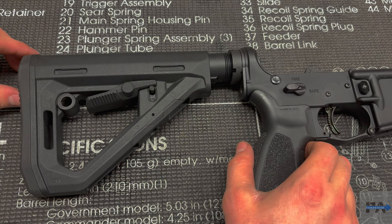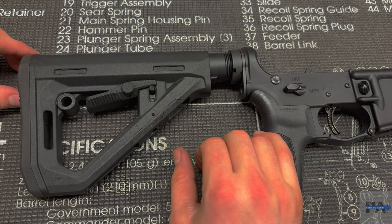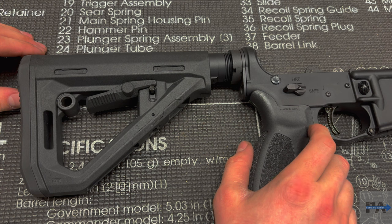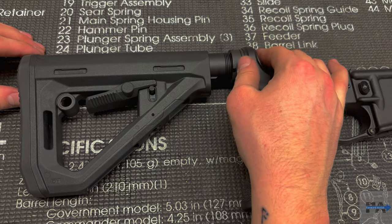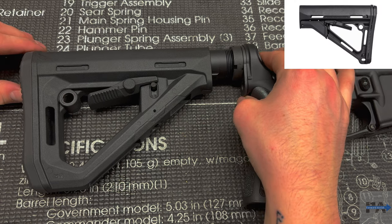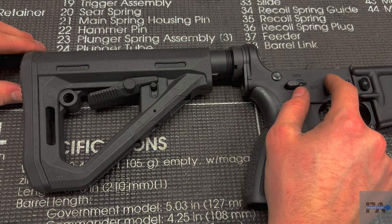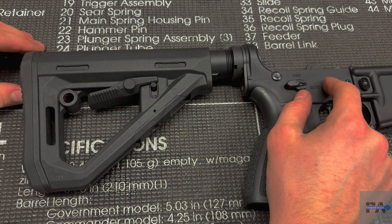Magpul is probably one of the most well-known if not the most well-known stock makers on the planet right now. We're going to review their Magpul DT stock today, and as we do that we're also going to talk about what you're looking for in a stock, why you'd want to upgrade, and some of the features this stock has. The Magpul DT stock came out in the last couple of months and is basically just an upgraded Magpul CTR — they share a lot of similarities but a couple of key differences.